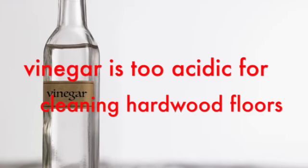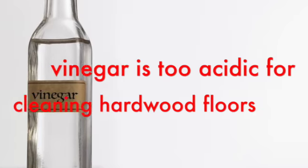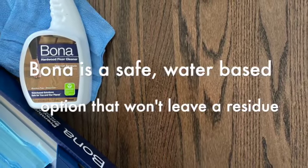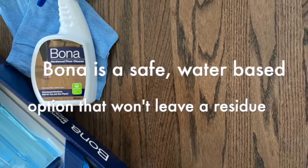When choosing a hardwood floor cleaner, make sure you're not using something acidic like vinegar that will ruin and dull the finish of your hardwood floors. Use a water-based product, something that's pH balanced and won't leave a residue.